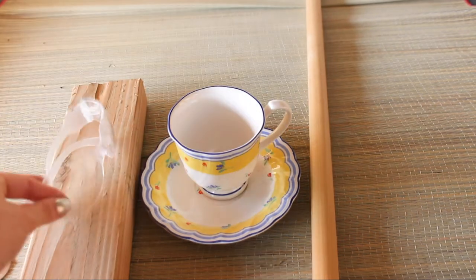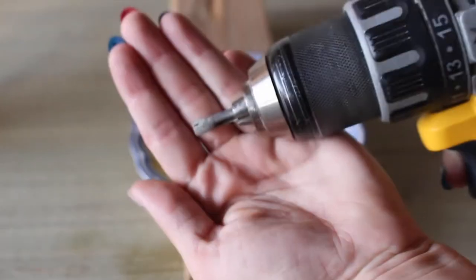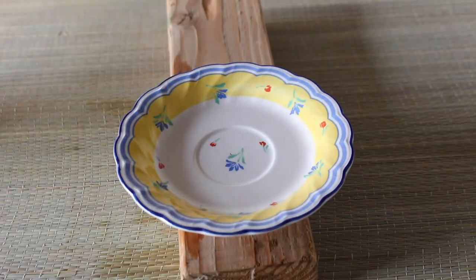And don't forget your safety equipment — glasses and a mask. To drill the hole I used a diamond tip drill bit. I will put links down below if you're interested in these.